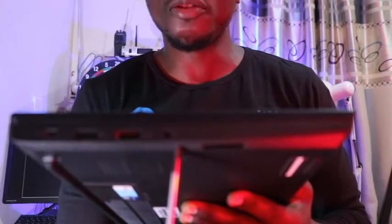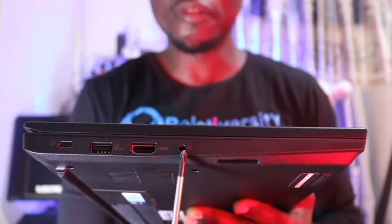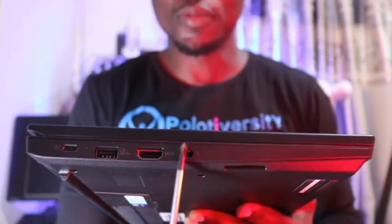Moving on, we have the HDMI 1.4 slot for connecting external displays — for example, if you want to connect an HDMI projector. And next, we have the audio in and audio out, which is the headphone and microphone combo slot for sound in and sound out.